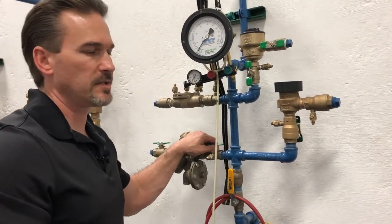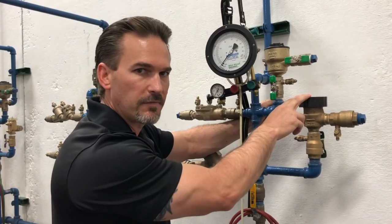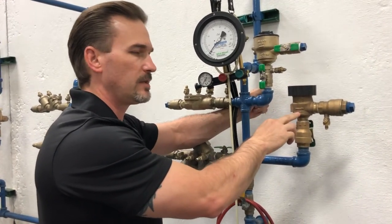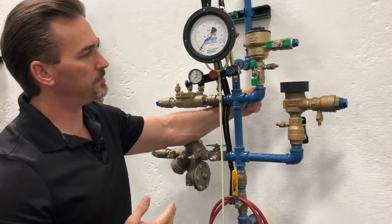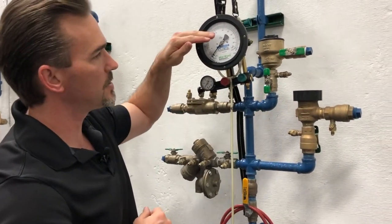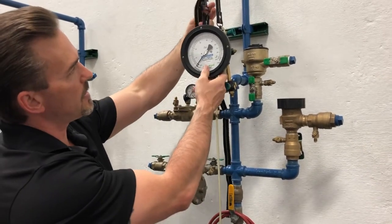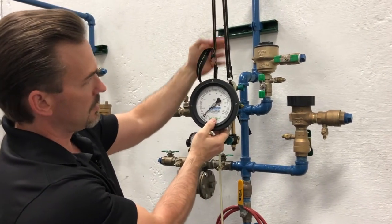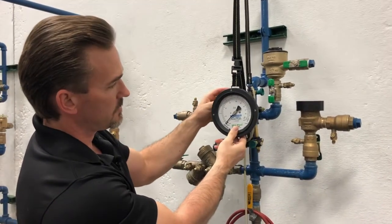We have two steps for testing the PVB. The first step is checking the air inlet valve opening point. Step two is testing the differential pressure across our check valve. In step one, the air inlet valve opening point, we have to make sure that our gauge and the PVB are at the same level. We're a little high here, so let's bring our gauge down a bit — right about there. That's a pretty good level.